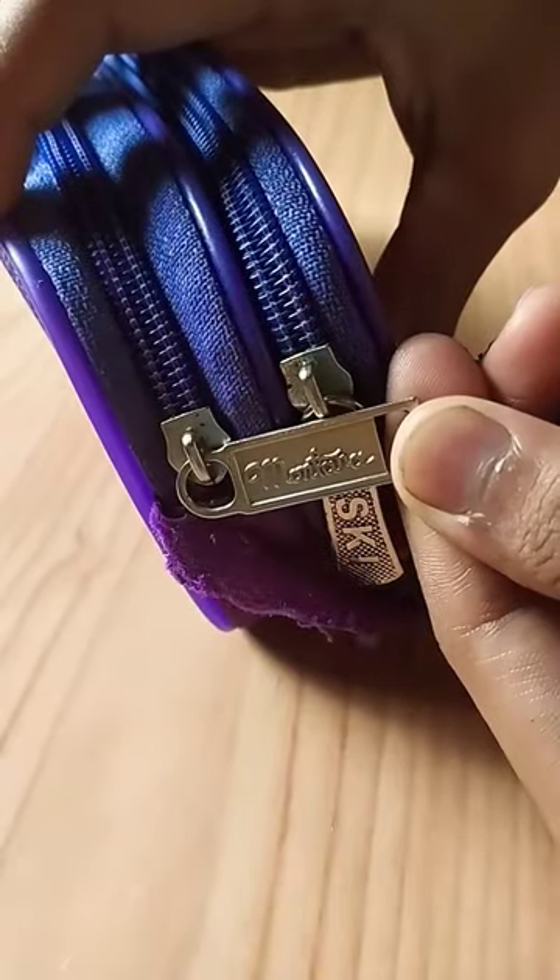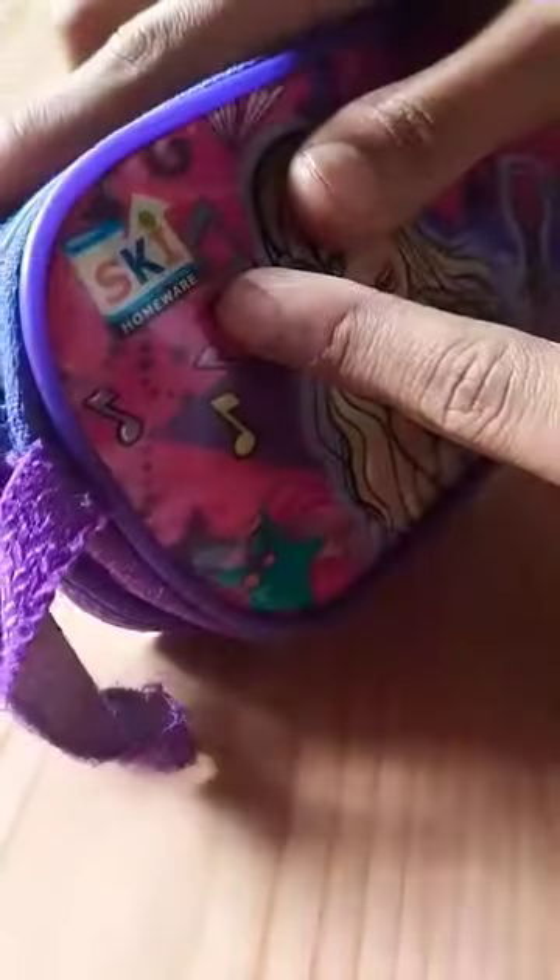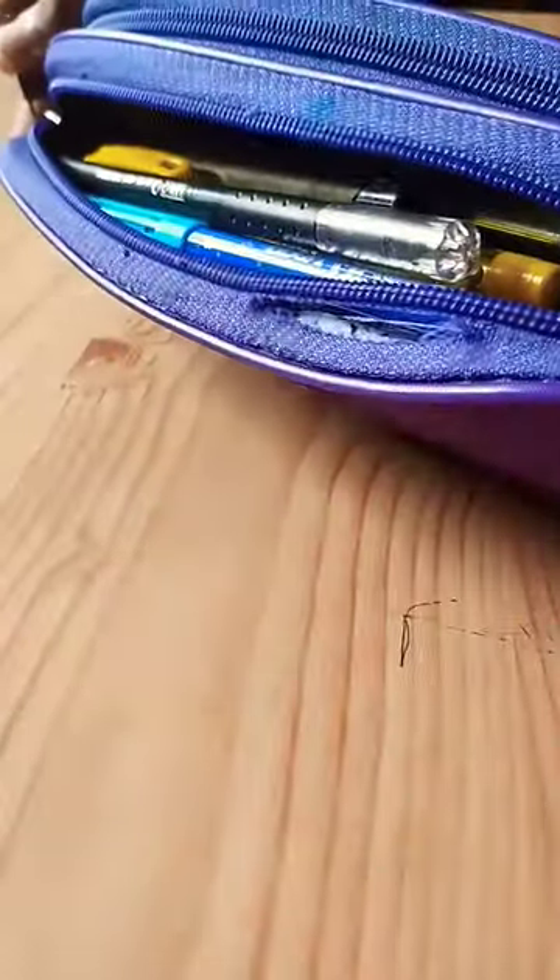This here is a design from Hannah Montana, and it's from sky home. As I told you, there are pens randomly stuffed in both sides.